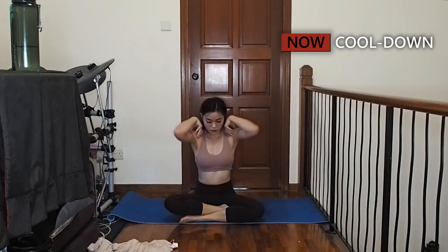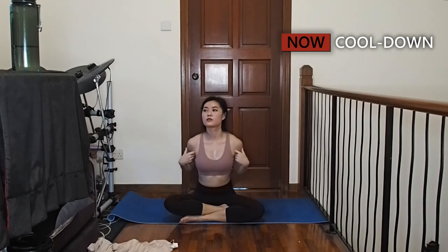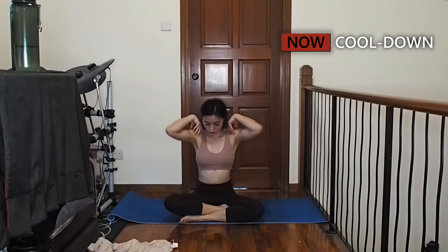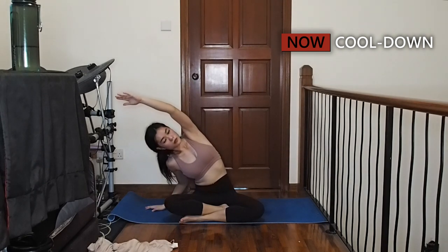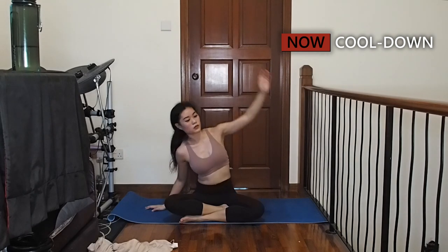Let's sit on the mat and bring your hands to your shoulders, then rotate them forward. Now slowly rotate them backwards. Bring your right hand to the side, then stretch out the left side of your body. Now let's repeat on the other side.